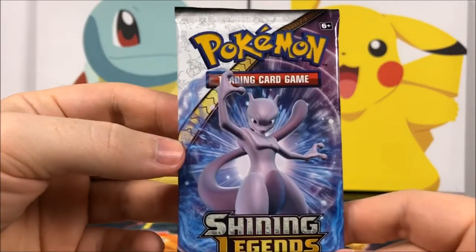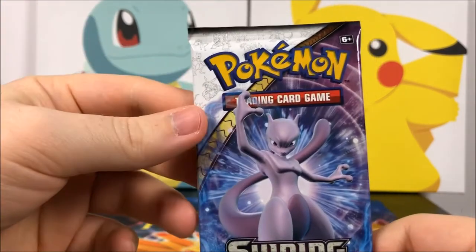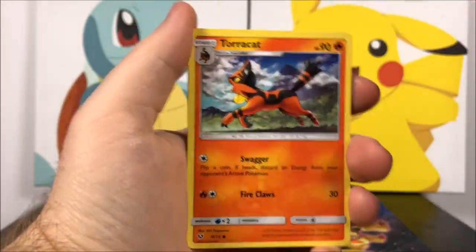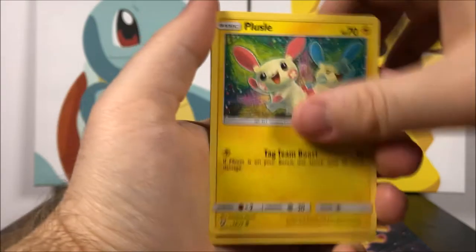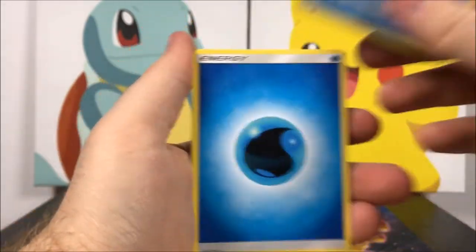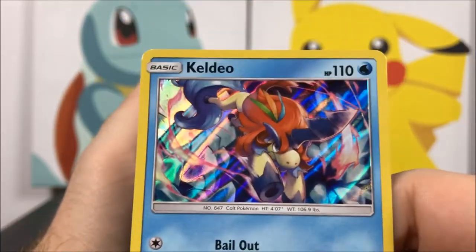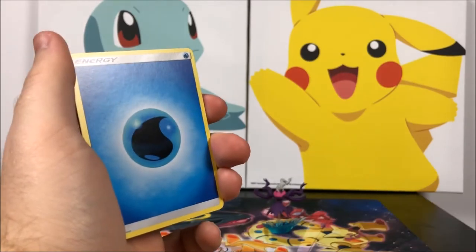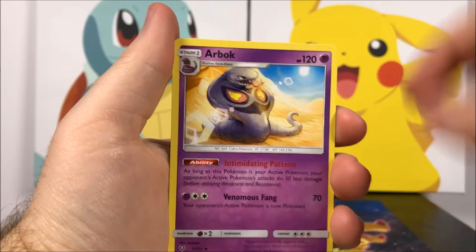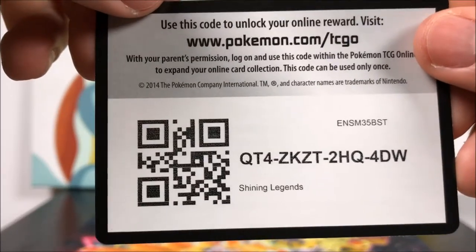Our last pack of the set with Mewtwo on it — hopefully we can possibly get something else to go along with this set. We got a Litten, Larvesta, Breloom, Torracat, Plusle, an Incineroar Reverse Holo which is cool, and a Keldeo which I don't know if I have yet — it's just a normal Rare out of the set. Then we got Water Energy, Floatzel, Arbok, and a Pokemon Breeder Trainer. And the code.